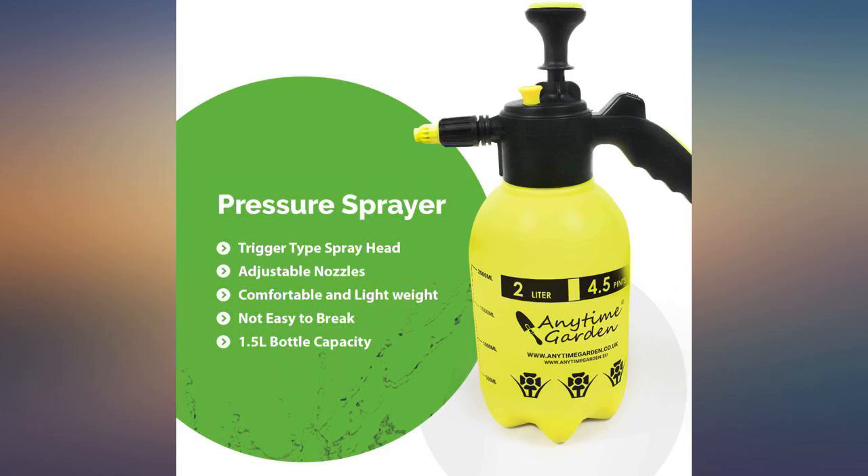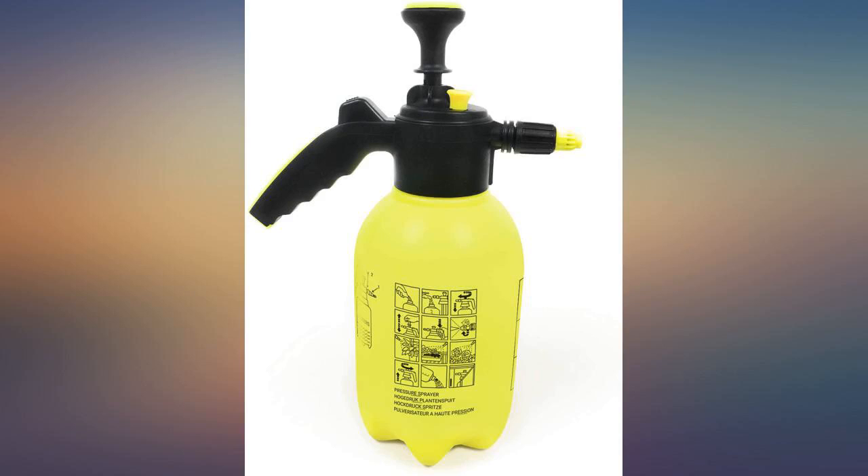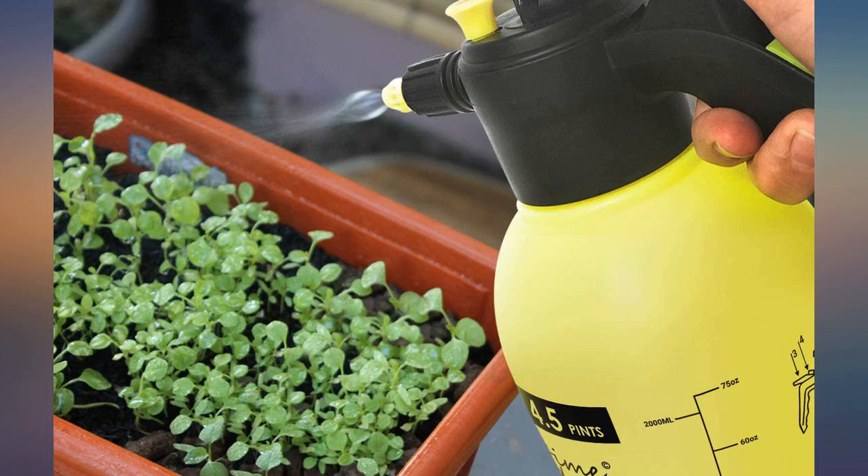It seems to have a decent pump and it's the perfect size. I purchased a larger one and found out it's just not the same — you can actually handle this one. It's not too heavy when full and not so large that it gets in the way of what you are spraying.